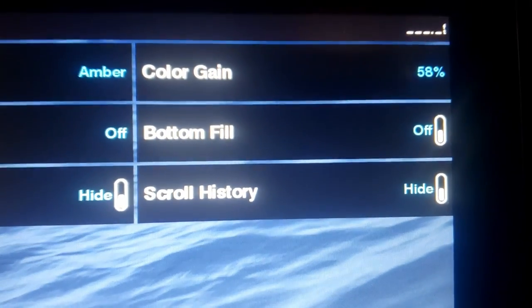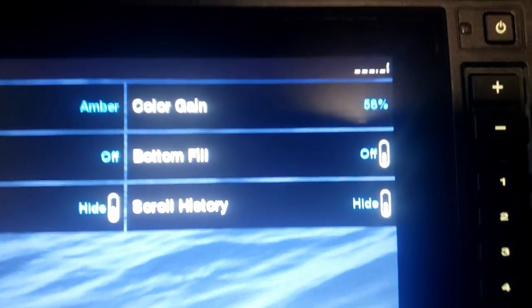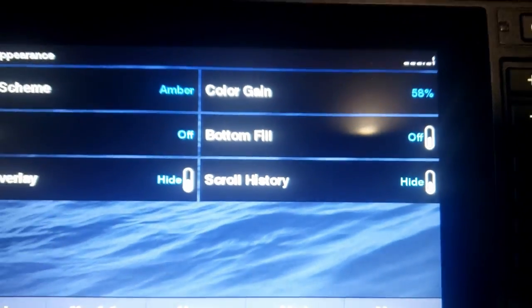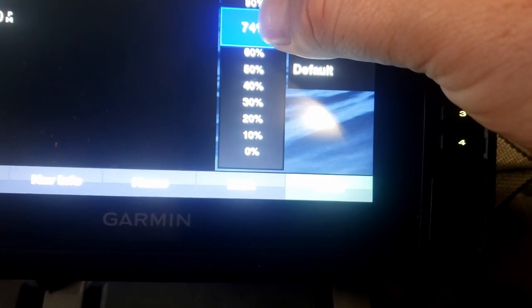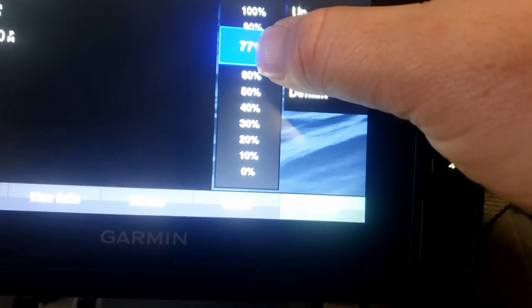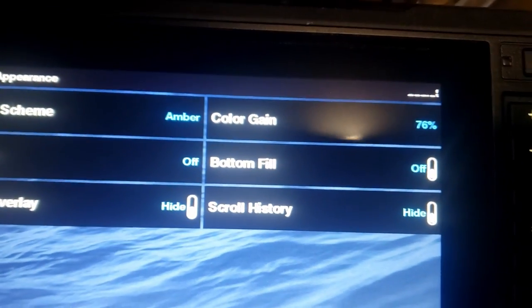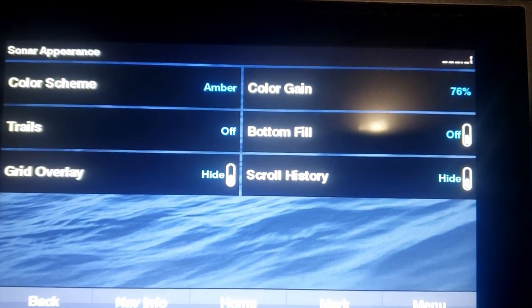Color gain is another important one. If you can't find your jig, start turning your color gain up. I keep mine around 58 but I'll bump it all the way up to 80 sometimes. I'm actually going to bump it up now to about 76 or 77. Basically, color gain brightens your screen and makes everything a lot easier to see.